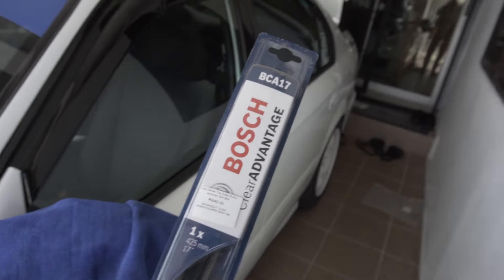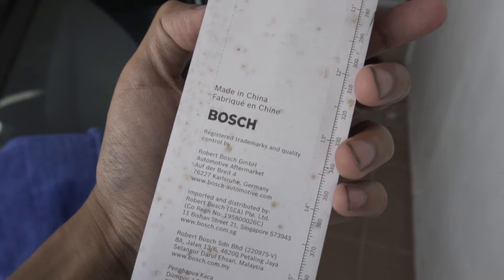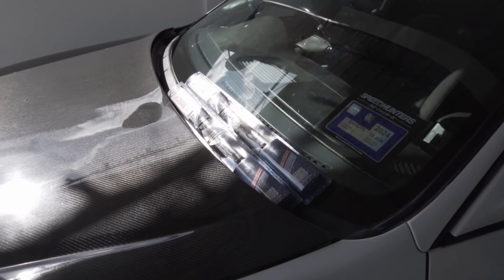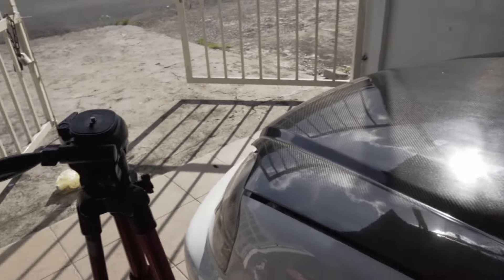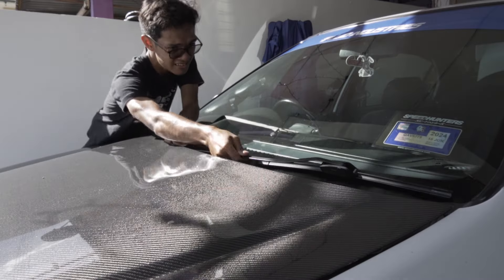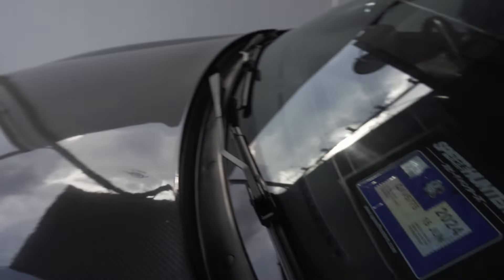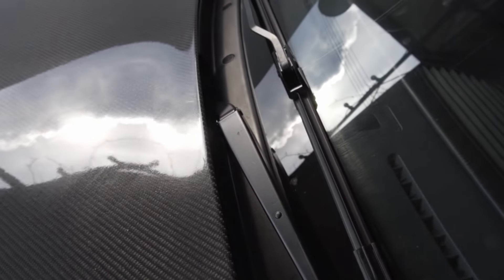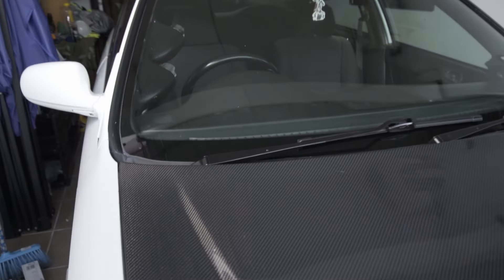Here are the new wiper blades — Bosch, a German brand. Of course, made in China, but that doesn't matter as long as I have wipers on my car. I'm going to install the blades onto the arms. The install is complete — nice, tight new blades. It's small stuff, but small stuff makes a difference sometimes, and this is definitely better.